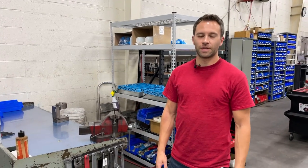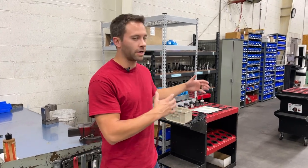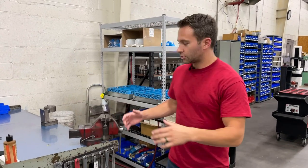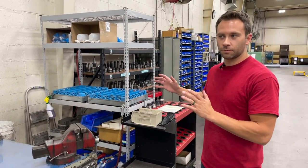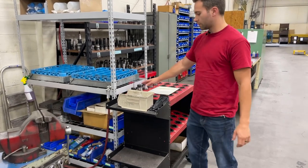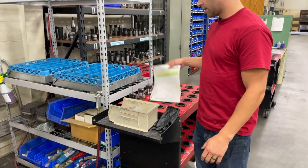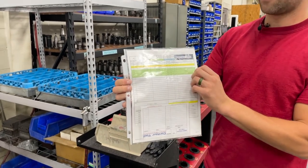Welcome back to Contour Tool. Today we wanted to highlight the tool crib area. There are essentially three areas here. The first station is where a job is done and it's going to get completely torn down. We have the cart with our tools, our tool bin, and our setup sheet. It's all color-coded based on if it gets a new tool, a coolant tool, or something special.